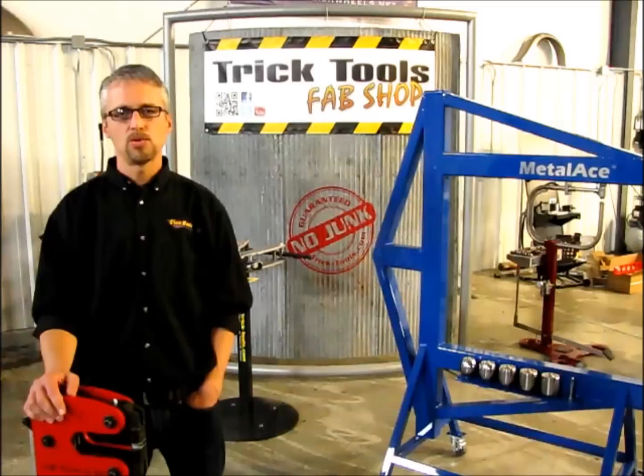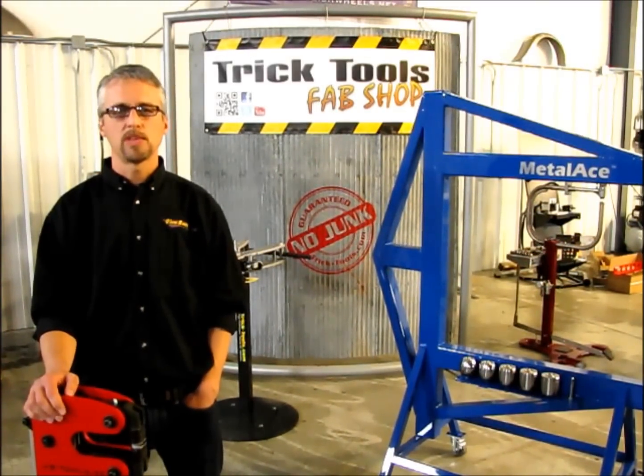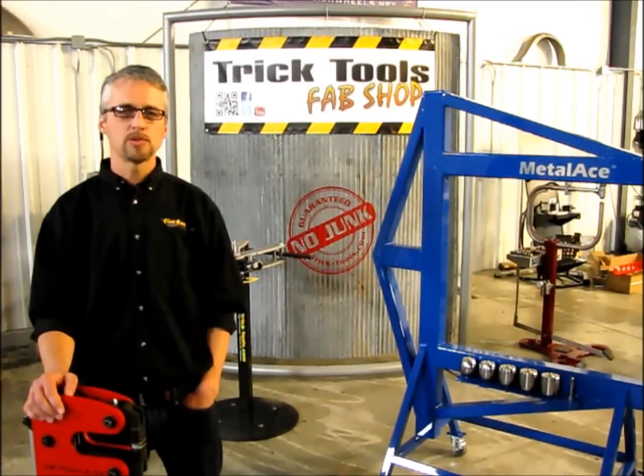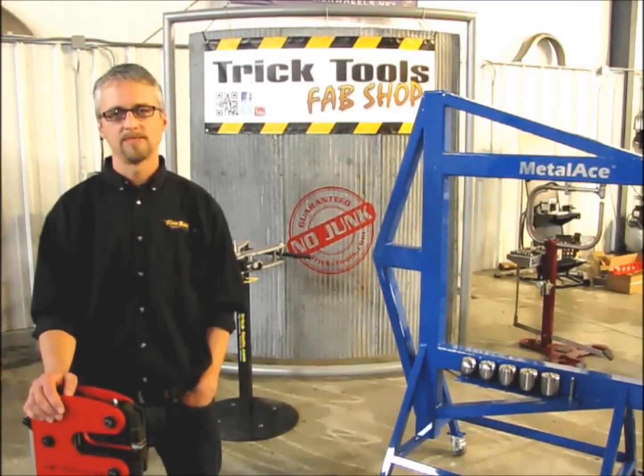We believe that quality tools are a worthwhile investment, and we're willing to back up ours with a no-junk guarantee. So feel safe browsing our selection, and be sure to hit the subscribe button to keep up to date with the latest stuff that we have to offer. Thanks.